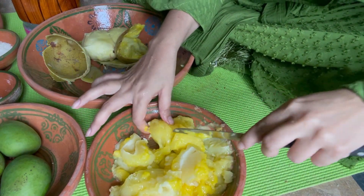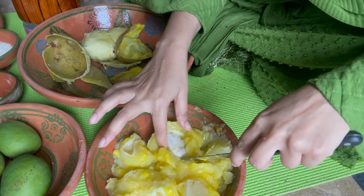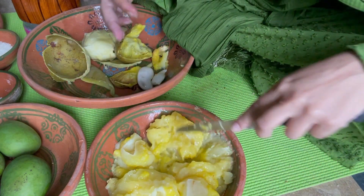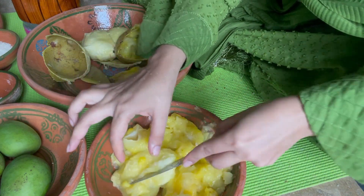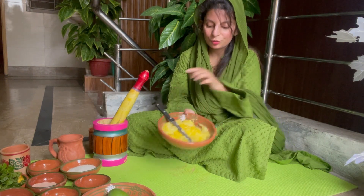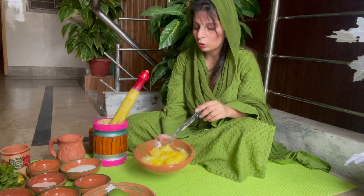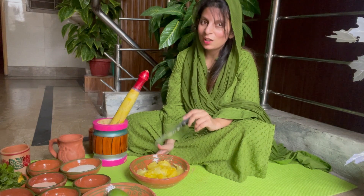Look at how easy the seed is going to come out of it. It's very warm. Look at this — I have removed the seed from the inside. The seed comes out very easily. I will put it in the juicer. I will show you the new result.